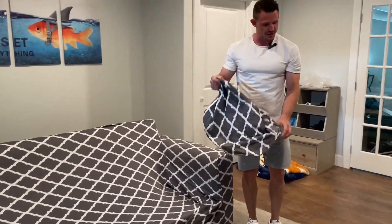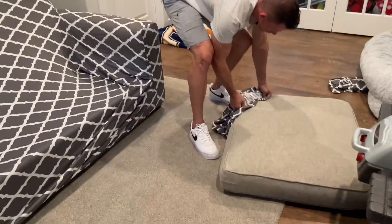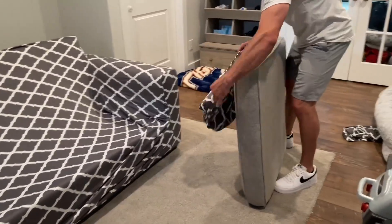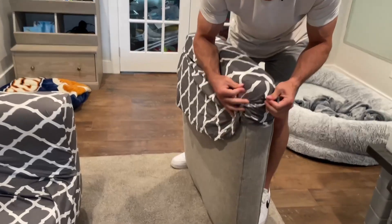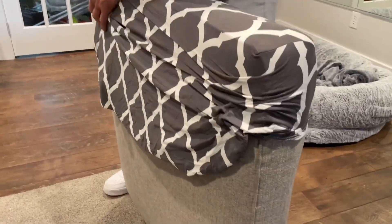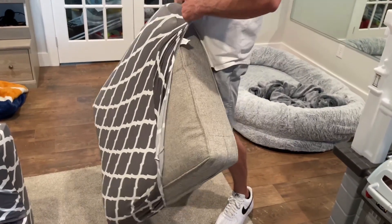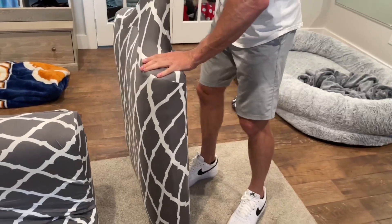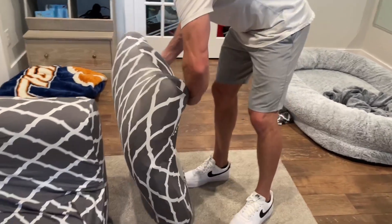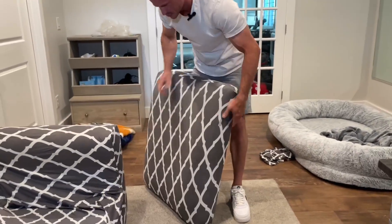Look how small this cover is, and look how big that cushion is — and it's going to fit, which is amazing. Get that lined up and get it started. It has these seams where you can see it should go on the crease itself. You're going to pull this thing all the way up and make sure it's covering every aspect. Pull everything nice and tight to get it taut all around so that it looks really nice. There's one cushion done.